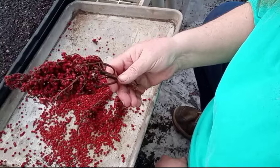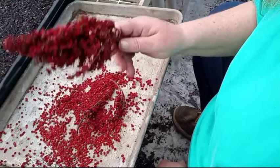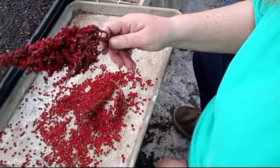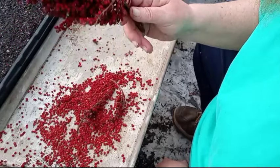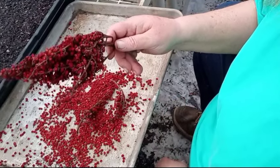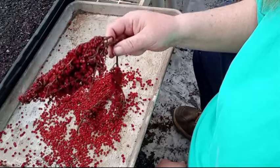My ancestors and all Native Americans used staghorn sumac. It made a delicious tea that's also known as Indian lemonade. I'm not going to make it with this — I make it with fresh berries that are freshly harvested.